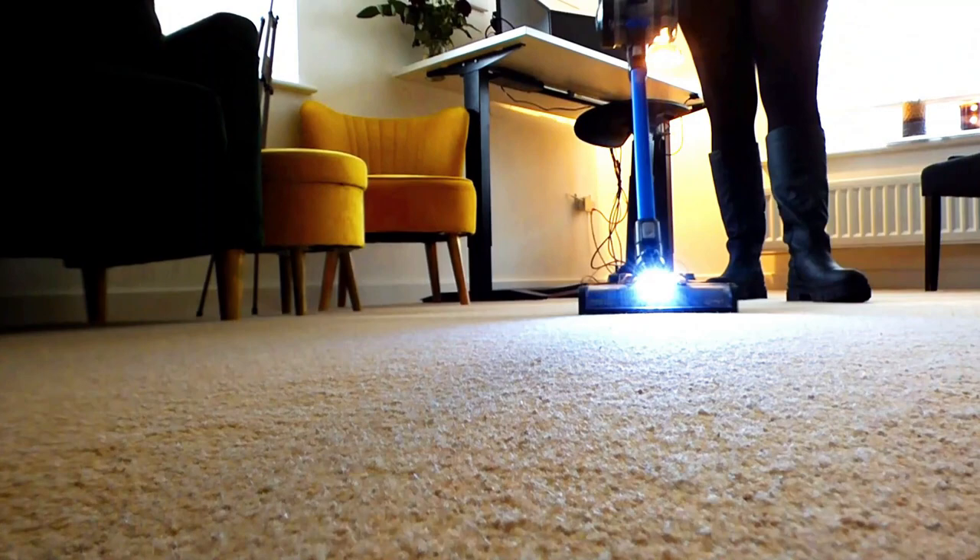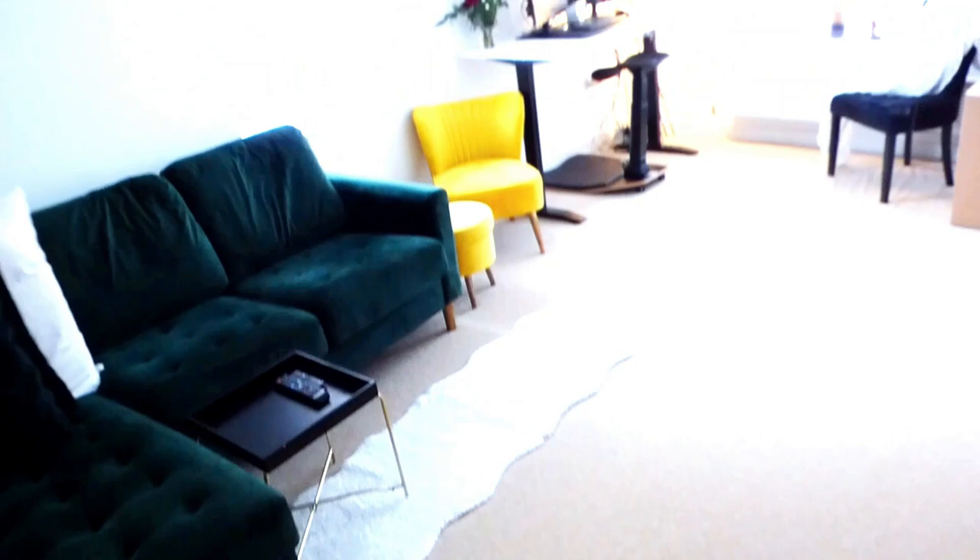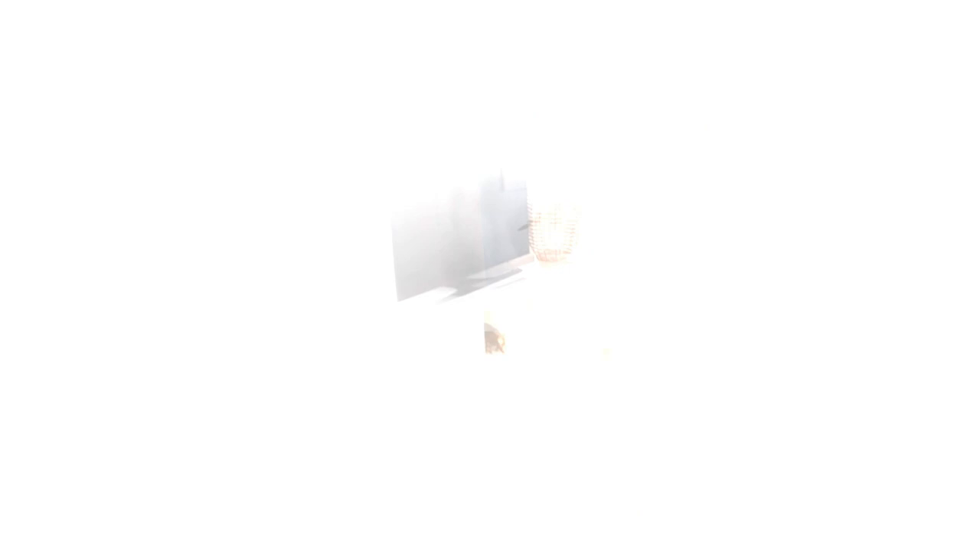This is how the lounge now looks and all I have used to do this is the VaxBlade 4 and a little bit of the Vax Platinum Smart Wash — thanks to Robbie's error! Thanks for watching today's vlog guys, I hope you found it helpful. If you did, go ahead and click the like button. If you are new here, go ahead and click subscribe and click the bell notification to be notified next time we upload a brand new shiny vlog. Until next time team — as always, keep it clean!